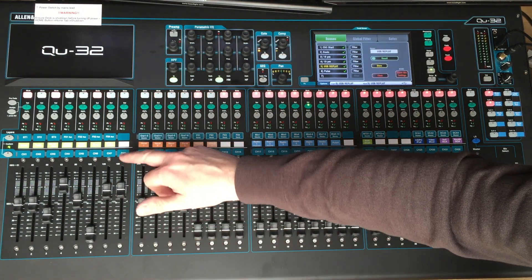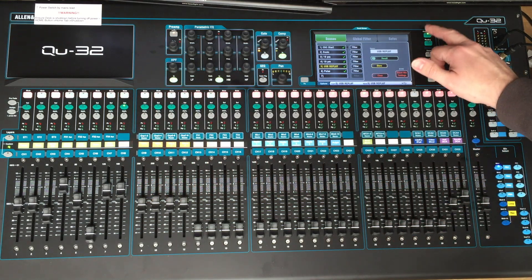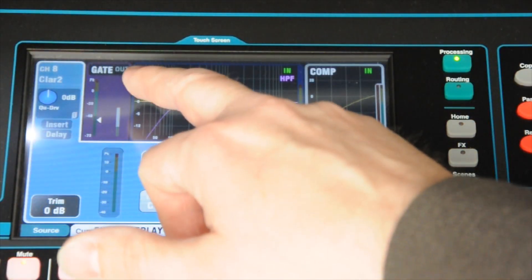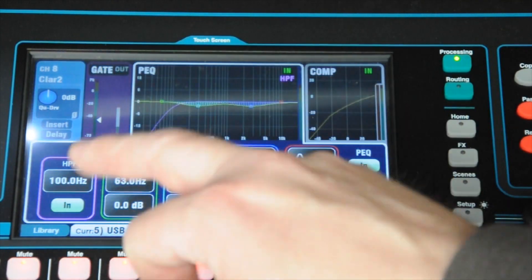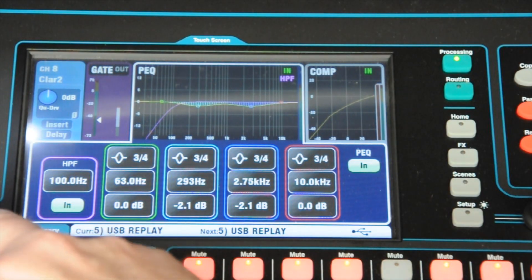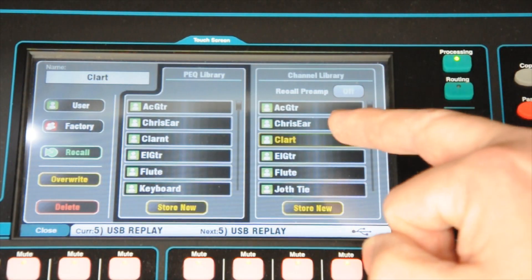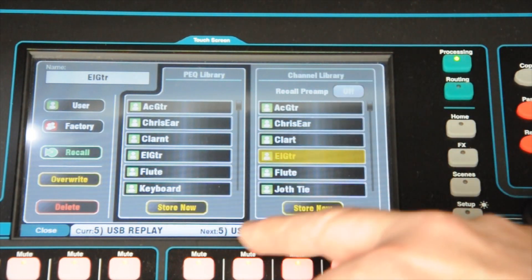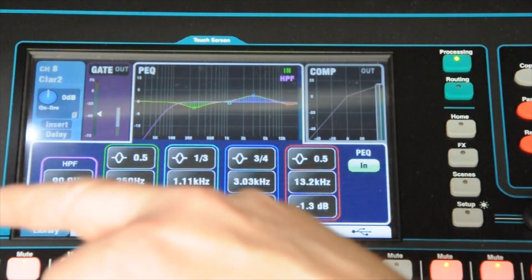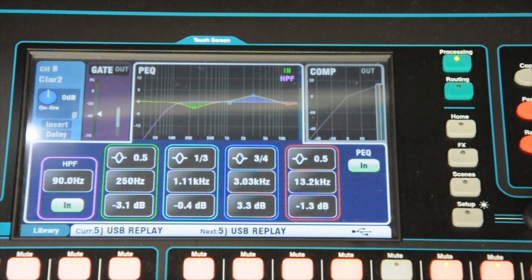Say we have a different instrument come up on channel 8 — select channel 8. We can select, touch on anything, EQs or anything, bring back the library. Say this one is going to be an electric guitar: bring back the channel library and recall it. That's now added the standard settings for electric guitar to the channel.